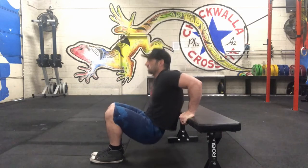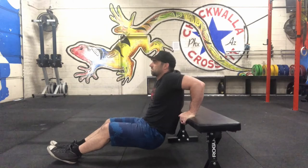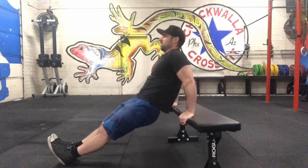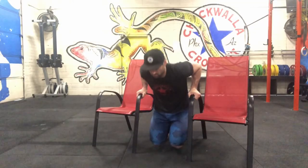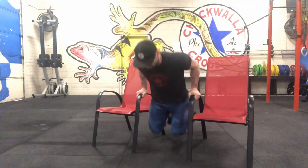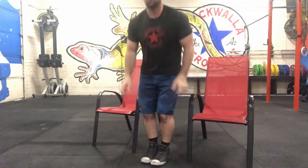For the dip, you can use a bench for support. Bring your feet close to the bench or further out to make it a little more difficult. Make sure that you try to lock your elbows at the top and keep your body and back close to the bench. The hardest option here is with two chairs — you can put your toes on the floor or remove them freely doing the dips as seen.